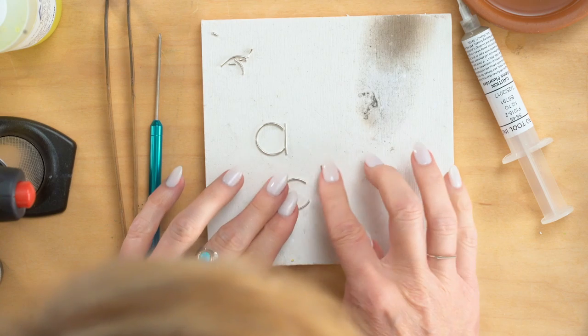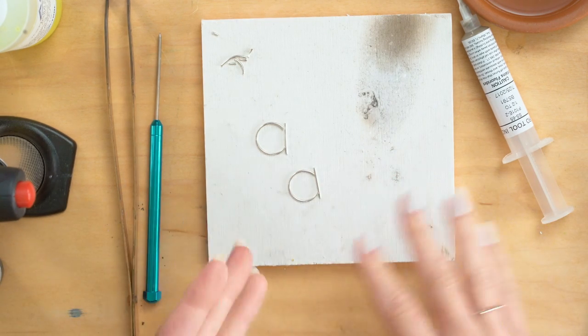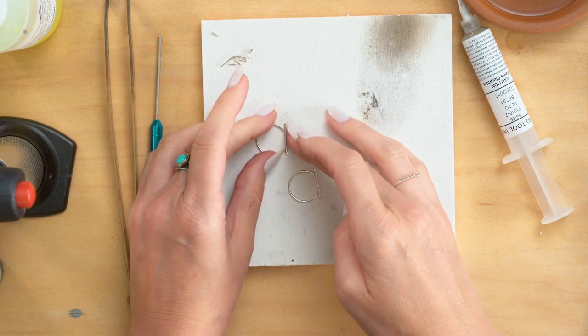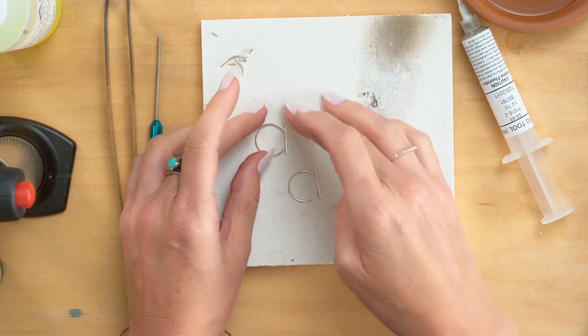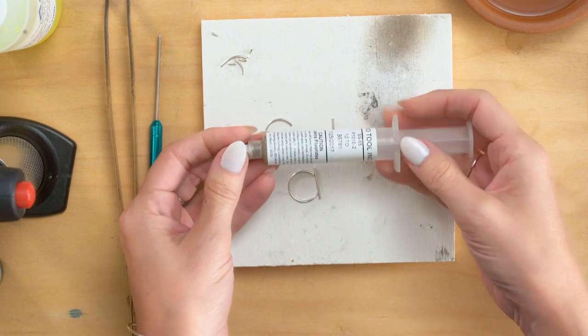I really like to use paste solder for this project because it almost glues them together when you put that on there. So what I'm going to do is take my paste solder. This is just a soft paste solder.